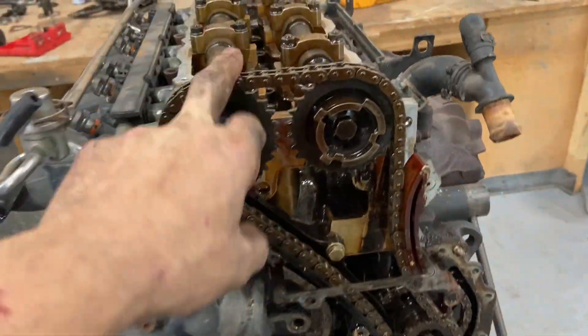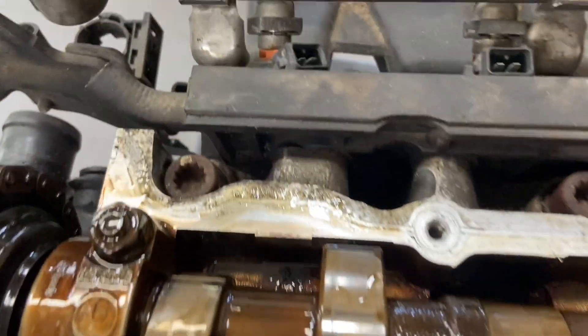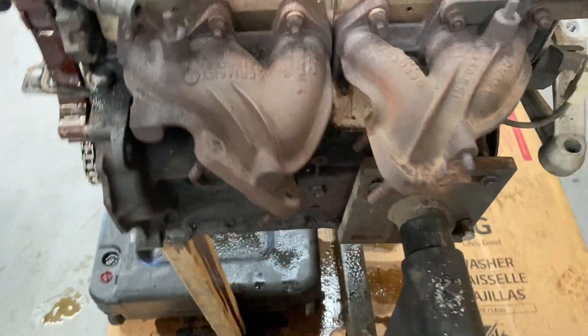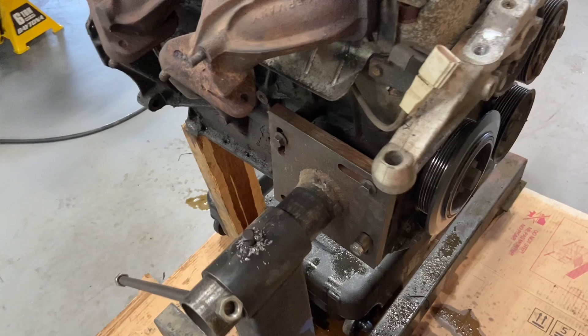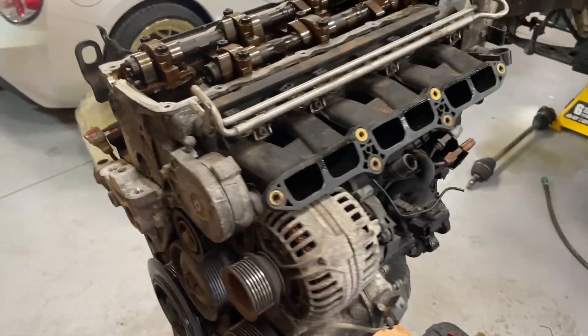I'm gonna try to get this chain off here. It doesn't look like I have to pull anything else to get the head off. I think it's basically just those three there, those bolts there, and these here. I think I can leave everything on the head and not have to take it all off — not sure yet, but I think so. I'll let you know if I run into any issues.